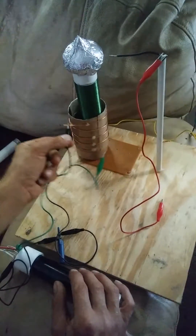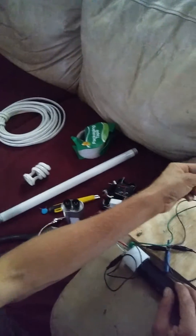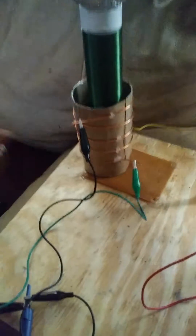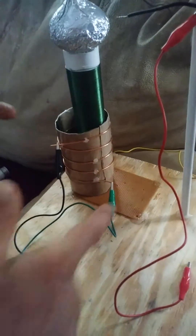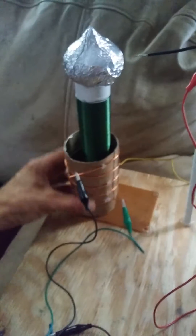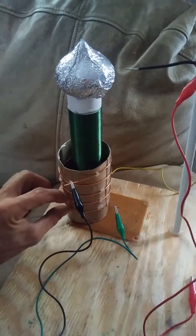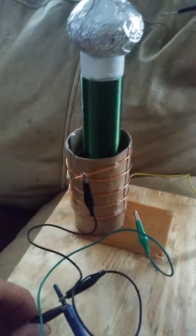I use bare wire here — it's 14 gauge for the primary — so I can adjust and tune it. So far I've gotten the best arcs at the highest number of turns, so I think I'm just going to make another primary that has more turns. The only problem is I can't get smaller than my spark gap down here.